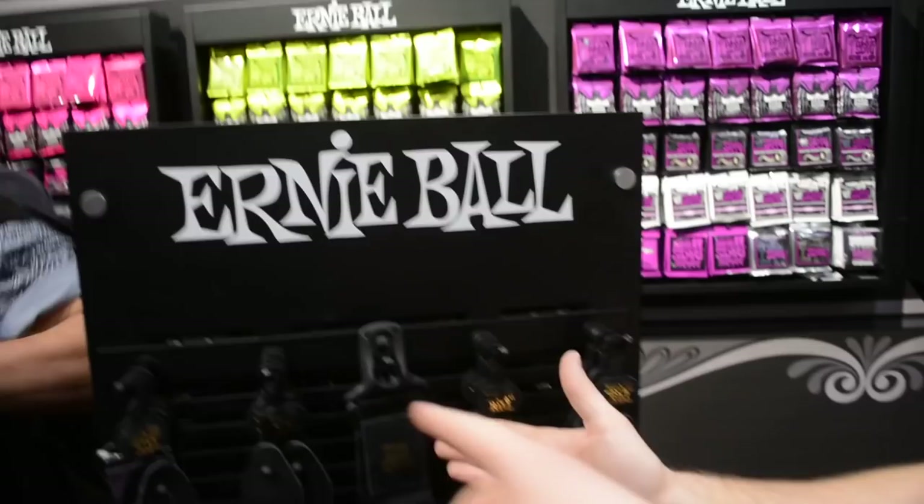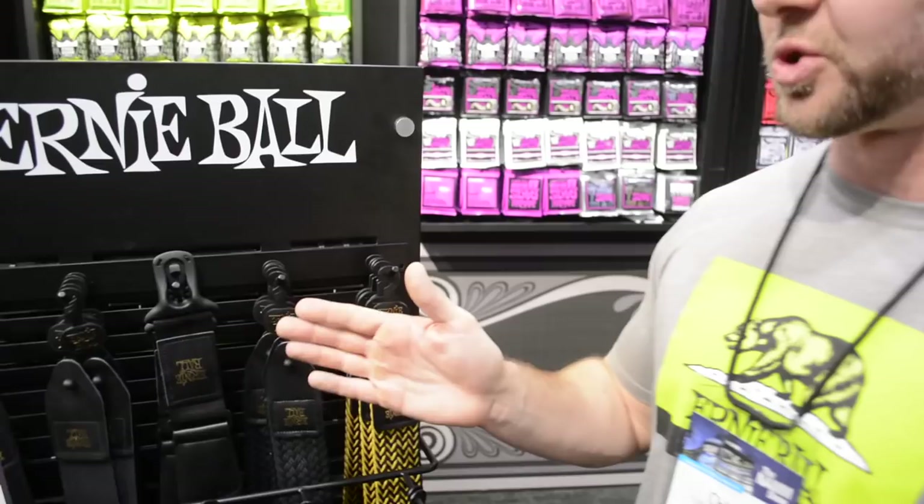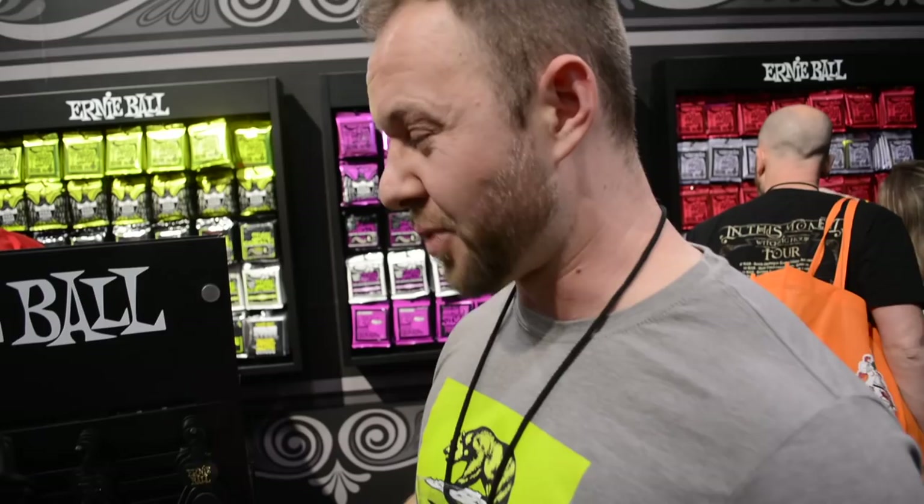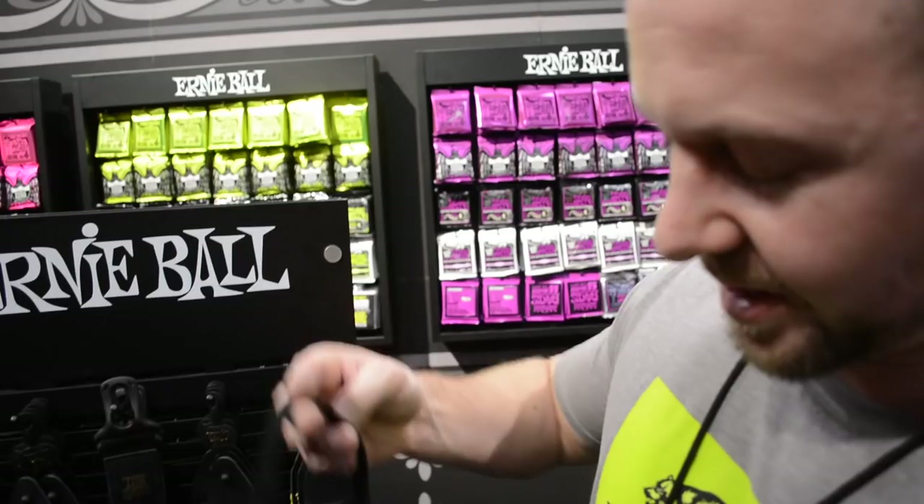A few years ago we launched the Polylock Strap, which comes in our normal nylon polyweb. What we've done now is added that to this comfort strap, so you have more security without having to modify anything on your guitar. It's also very easy to take on and off — one of my personal favorite things about it. When you're swapping a strap from one guitar to the next, you can just clip it on.